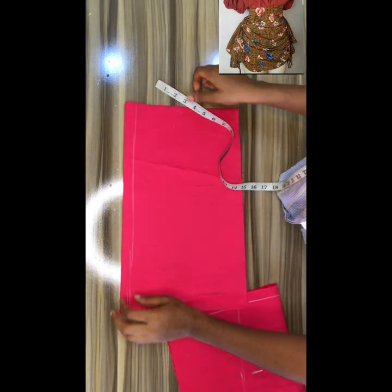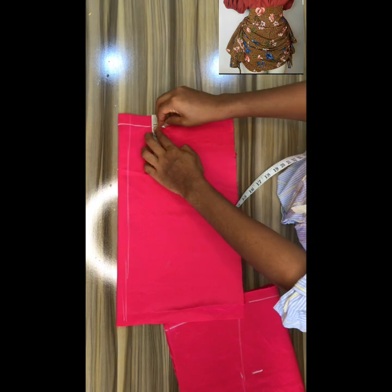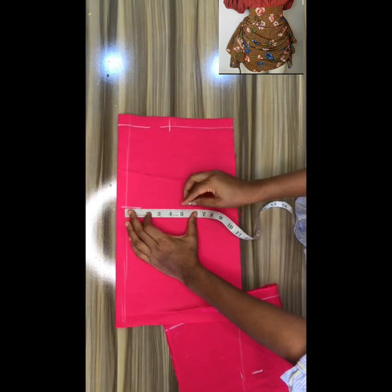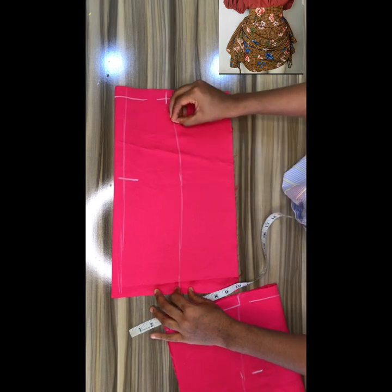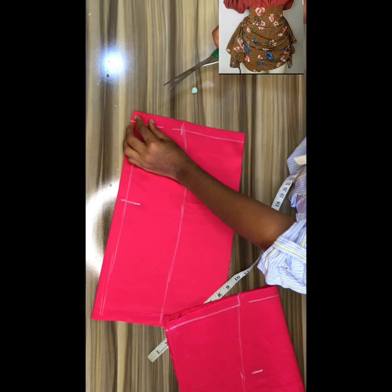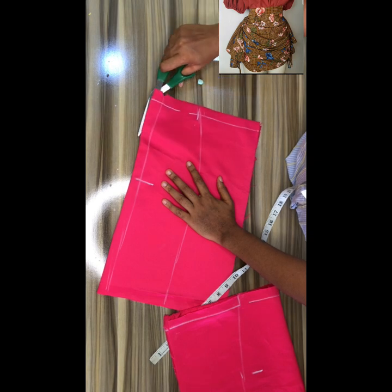If your waist measurement is six inches, divide by two — that's three inches — so you mark three on one side and three on the other side. When you're done marking, notch that one inch you came down, notch the zipper allowance area, and open up the back of your skirt.